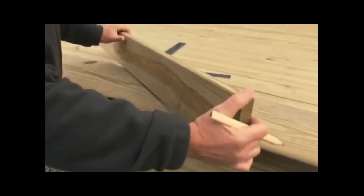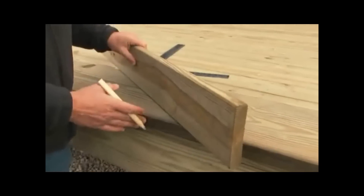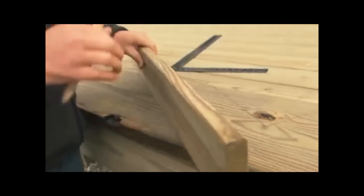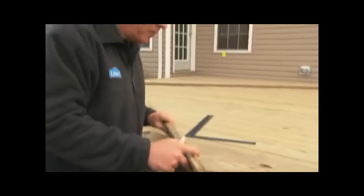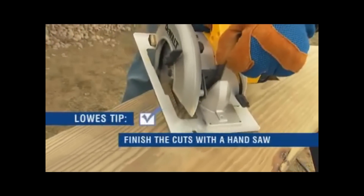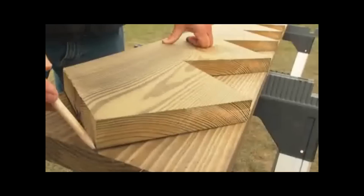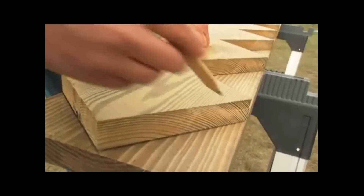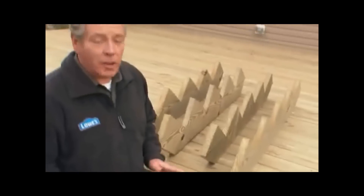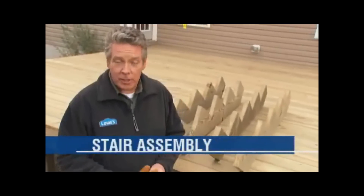At the bottom step, hold a piece of your tread where the stairs will rest on the ground and mark this line, which will shift the entire set of stairs down by the thickness of the tread. This ensures that when you attach the top tread to the stairs, it will be flush with the decking. Now cut the stringer, then use this cut stringer as a template to mark the other planks and cut those too.